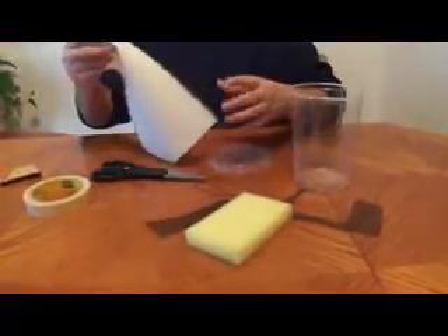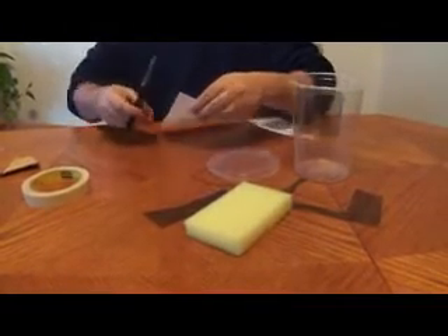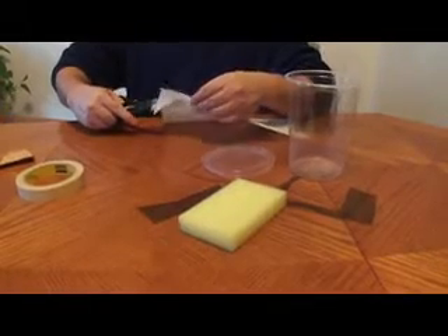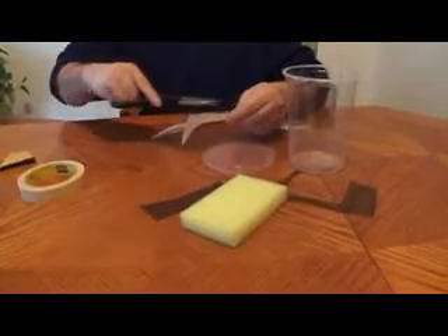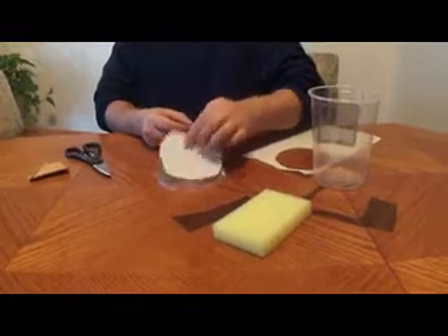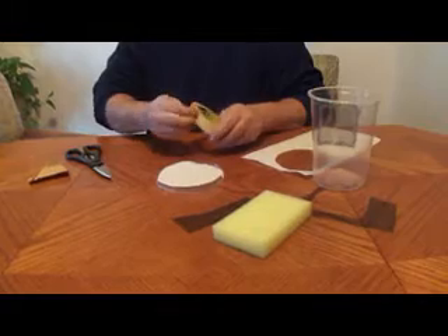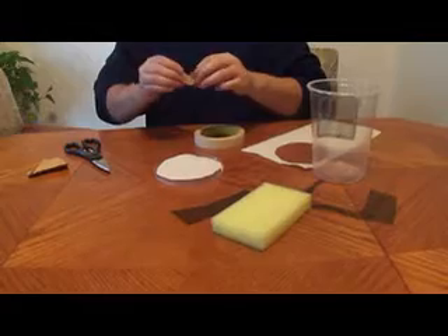I'm just going to put it on top. Your mantis is going to want to hang from the top of the enclosure a lot — that's where he's going to probably spend most of his time, and he's going to need to molt most likely from up there as well. So just get some paper towel, cut a circle to go over the top of this. We're going to tape it to the bottom of the lid. I don't like to glue the paper towel to the top because I want to change that every so often — I don't want the glue to collect up there. I just got some tape.